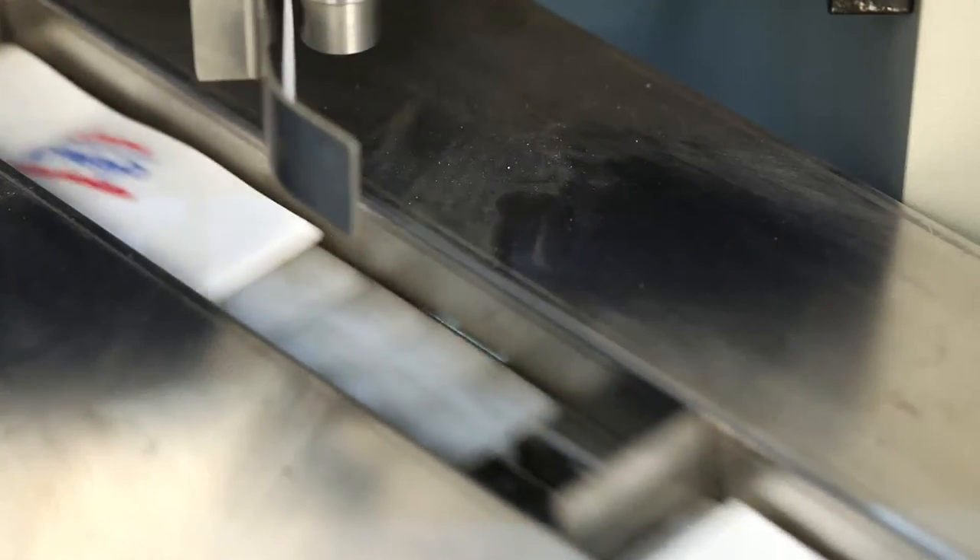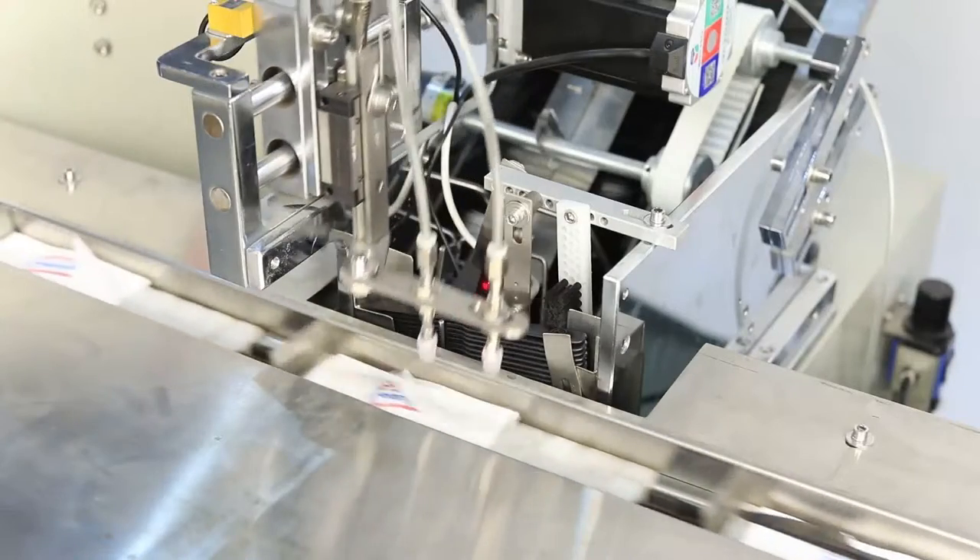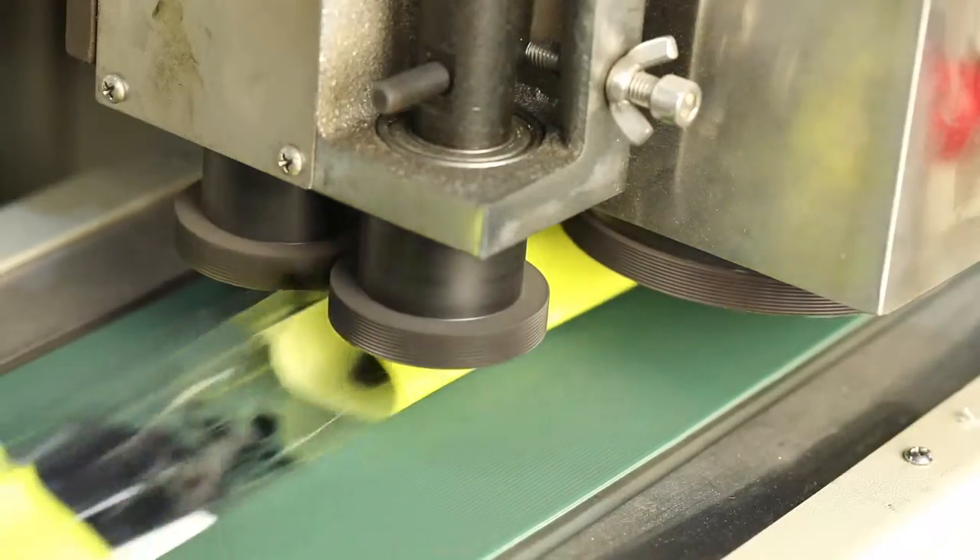Napkin can be automatically folded, fed, and packed. The machine is controlled by touchscreen and PLC, making it very convenient to operate and adjust.